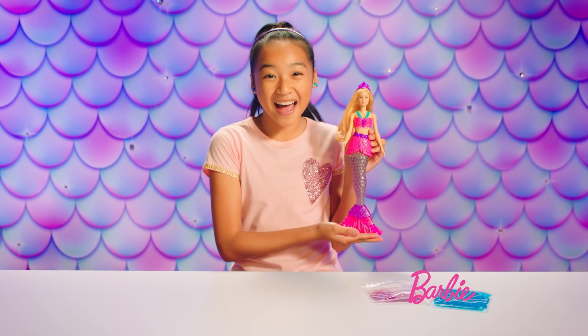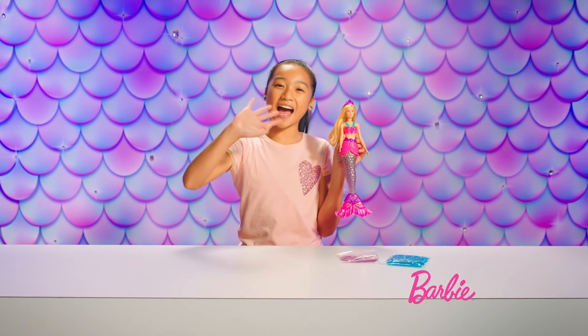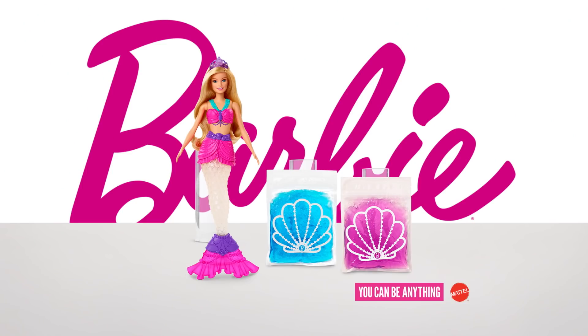Barbie, you look so good. You could swim a runway in a fashion show with your glitter slime tail. Thanks for stopping by. See you next slime. Bye.